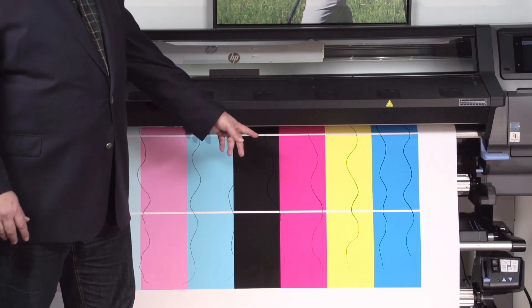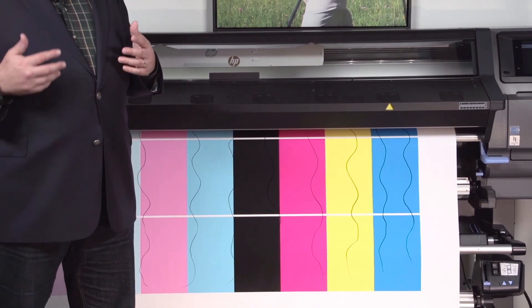Other telltale signs would be overall splotchiness or unevenness in colors. I like this chart to identify plasticizer problems, because when you get them it'll be very clear, especially in solid colors. If you send a whole length of a big solid color across the media width and you have plasticizer issues, it'll be very obvious.